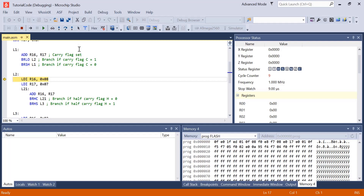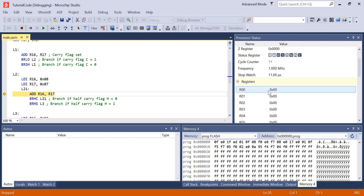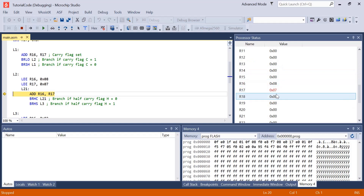Now let's try the BRHC and BRHS commands. Down here we're loading R16 and R17 with 8 and 7 respectively, and then we're going to add them together. We can see 8 and 7 in R16 and R17. When we add this, I'm expecting it to become 0x0F because that's the equivalent of 15 in decimal. And as we can see, R16 has been set to 0x0F.